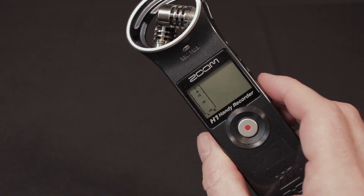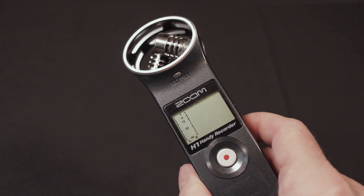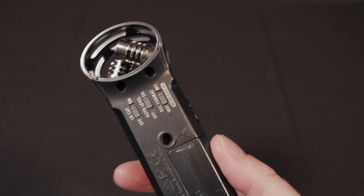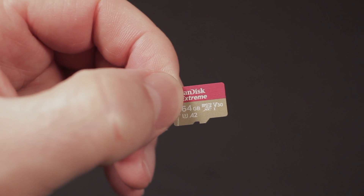I thought I'd do a tutorial today on how to get a micro SD card that's over 32 gigs to work in the Zoom H1 recorder. In this case, it's a 64 gigabyte card.